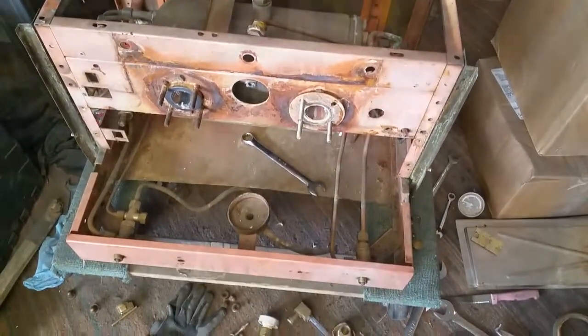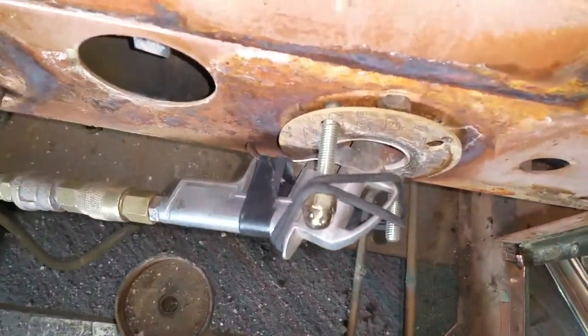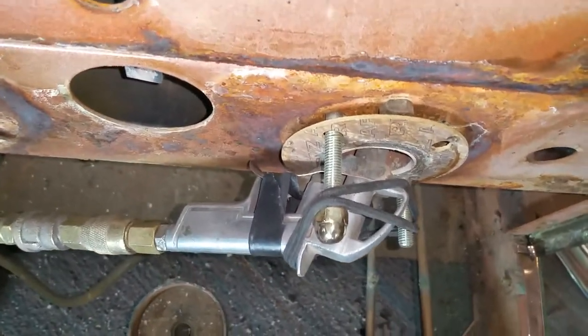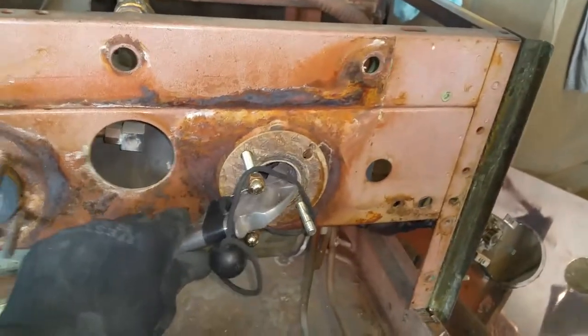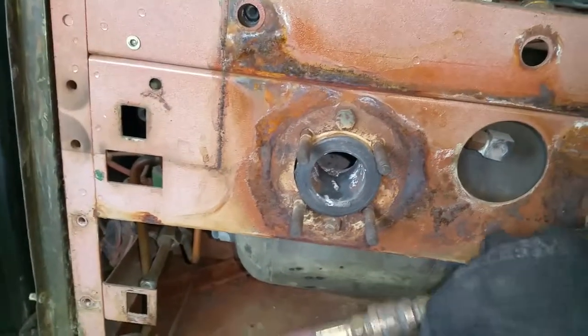This is my lazy man's descaling method — I've got the compressor on 80 gallons, lock in an air line, change the angle every once in a while, and just let it blow all that crap out of there.